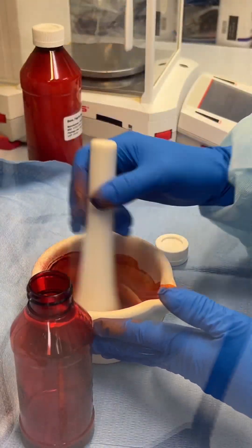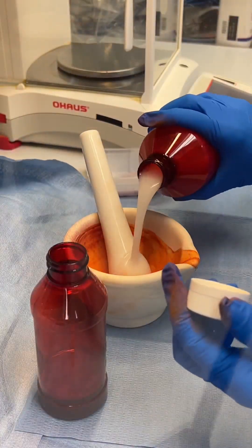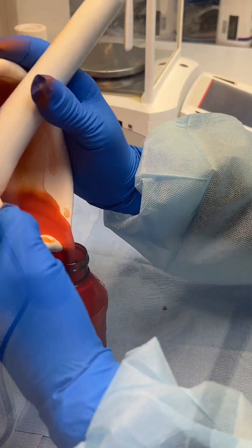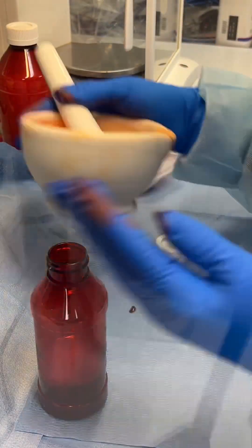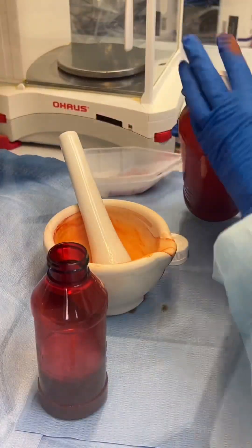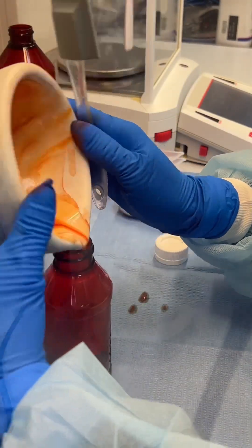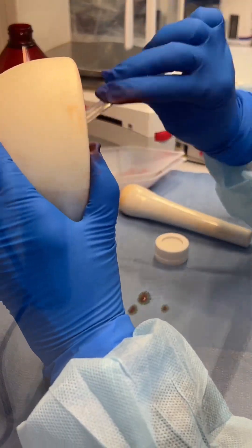After adding that to the prescription bottle, we will rinse our mortar and pestle three more times with our suspending vehicle. We will then scrape our mortar and pestle to make sure that all of our active ingredient gets into our prescription bottle.